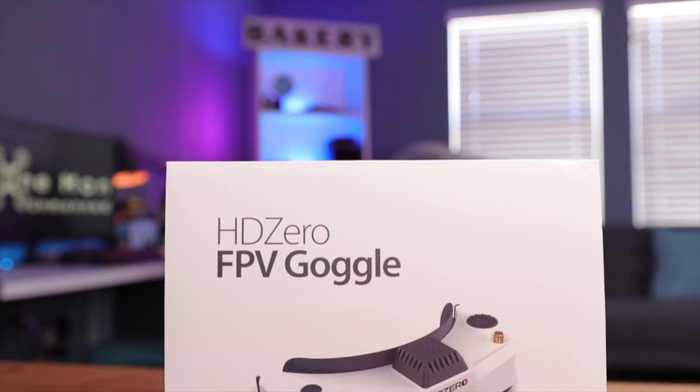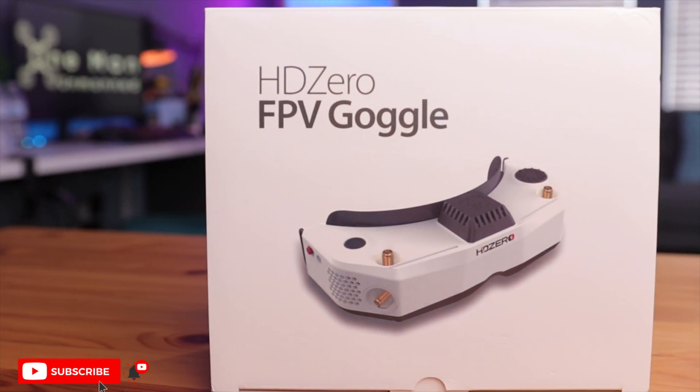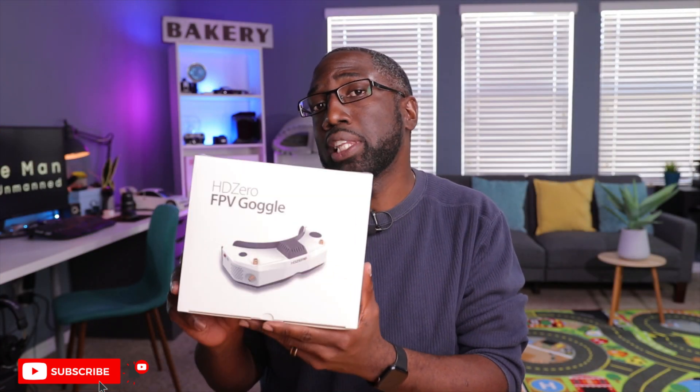Here it is — the long-awaited HDZero goggles. This thing has not been a secret by any means. In fact, quite the opposite, because DiviMath has been taking inspiration and advice from the entire pilot community to design these goggles. This is an open-source project, meaning the design, hardware, and even software are public, and anyone can contribute to making this whole ecosystem a little bit better.